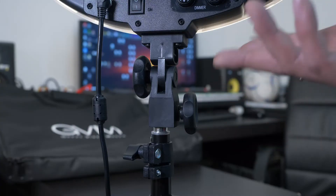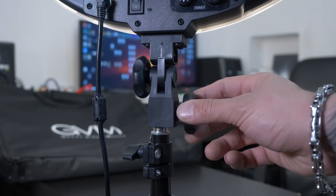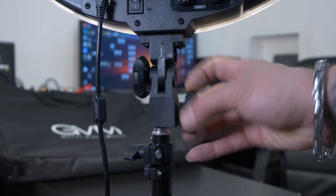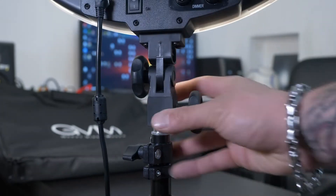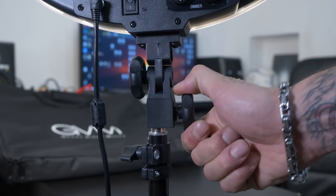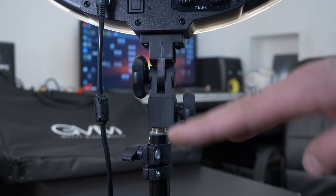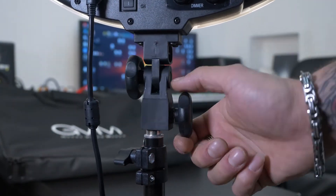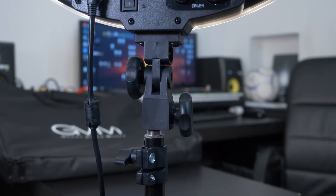Let's have a closer look at the mounting option at the bottom of this LED light. On the right hand side there's a knob that, if you loosen it, allows you to remove the LED light from the stand — you simply remove it and place it back on and tighten it up. If you loosen the knob on the left hand side, that allows you to swivel the light forward and backwards. Once both are tightened, it's mounted onto the stand.